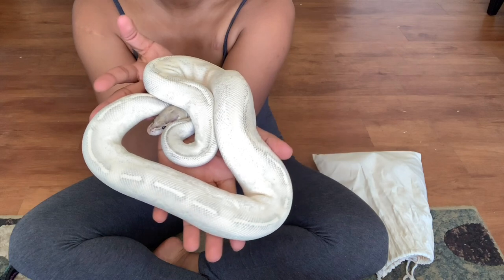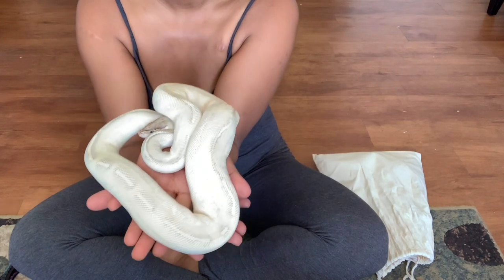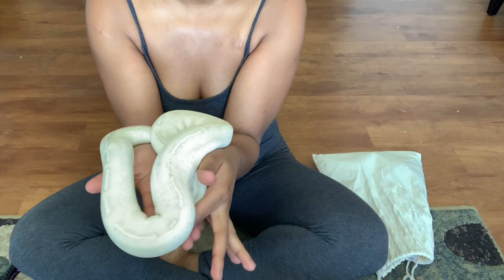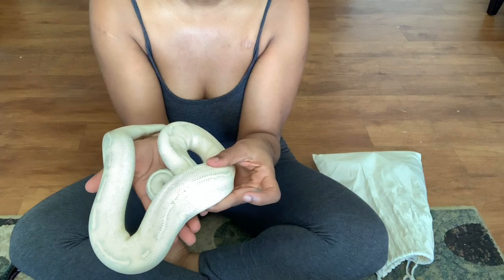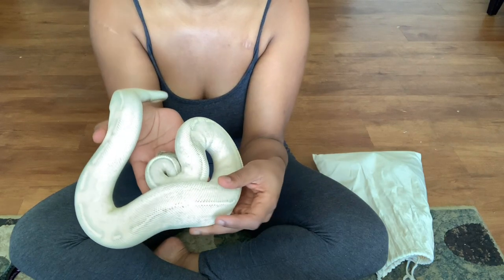So this is a female highway, which is a yellow belly gravel. She is sitting right at around 950 grams or so, give or take, which I'm really excited about. Because like I said, she's been a dream snake of mine for some time now. I'm hoping that by next season, next year, she'll be ready to breed and at the proper weight, and I can start my breeding plans with her.